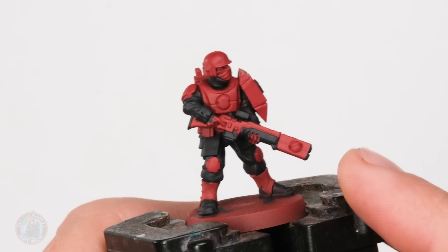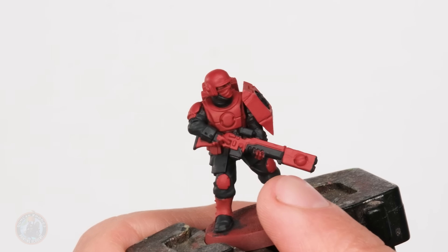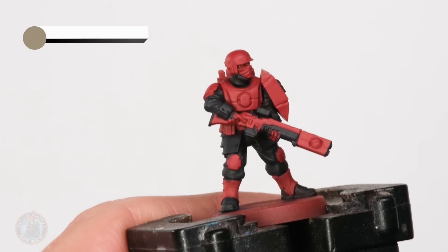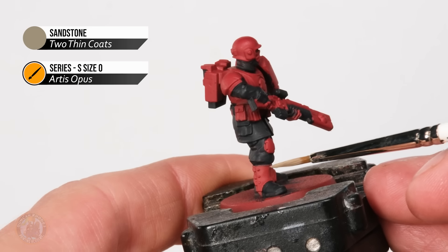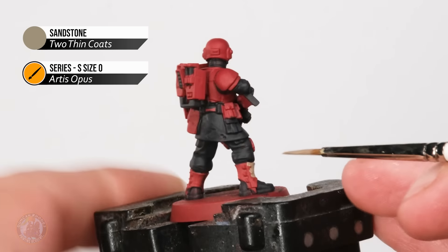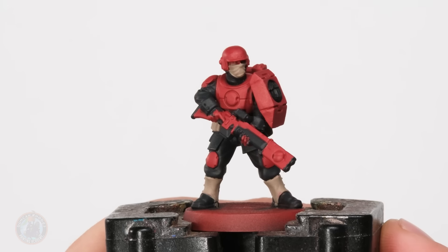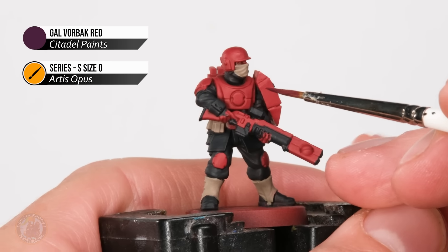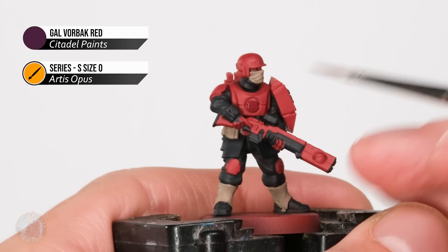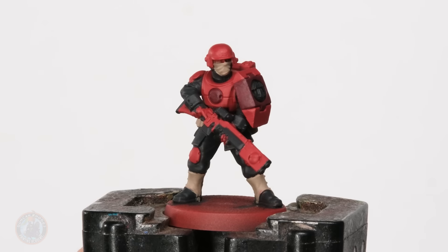I've finished base coating all that black, and I want to draw your attention to the gun - I've specifically picked out that region with black to break up that line connecting the two components we stuck together earlier on, so it helps disguise the join. Now it's time to base coat the khaki details - things like belts, pouches, the gaiters - using Sandstone applied with a slightly smaller brush, a size zero, for a bit more control. Finally I'm going to move on to a wine red to break up some of the red details by adding the secondary colour. Using Galvanic Red, bear in mind it's quite a weak colour so you will need to apply it as two or three thin coats just to build it up.